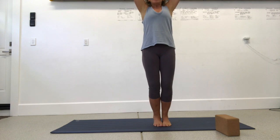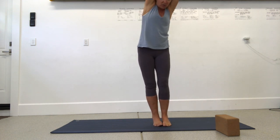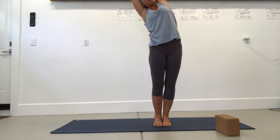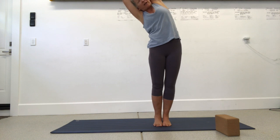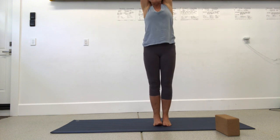Inhale your arms up overhead, interlace all ten fingers, release your pointer fingers, and move your pelvis around making some circles. Then do a crescent move — just bend over to the side. I'm reaching to the left, bumping my right hip over, keeping my left side body really open and arching. Take an inhale at the top and exhale up and over to the other side. Lift your chin away from your throat, squeeze your thighs and ankles, then come back to center.